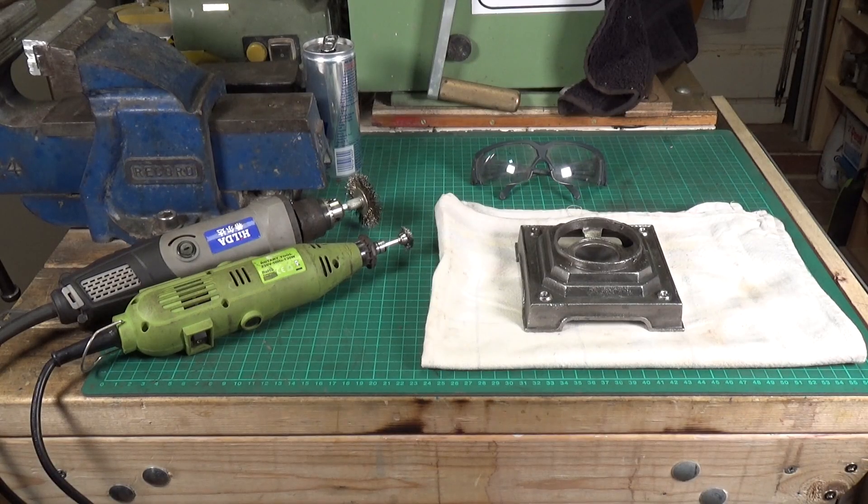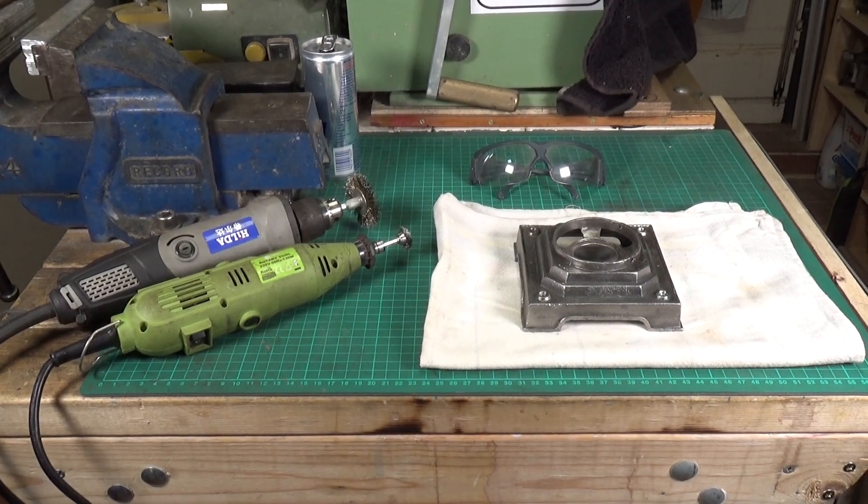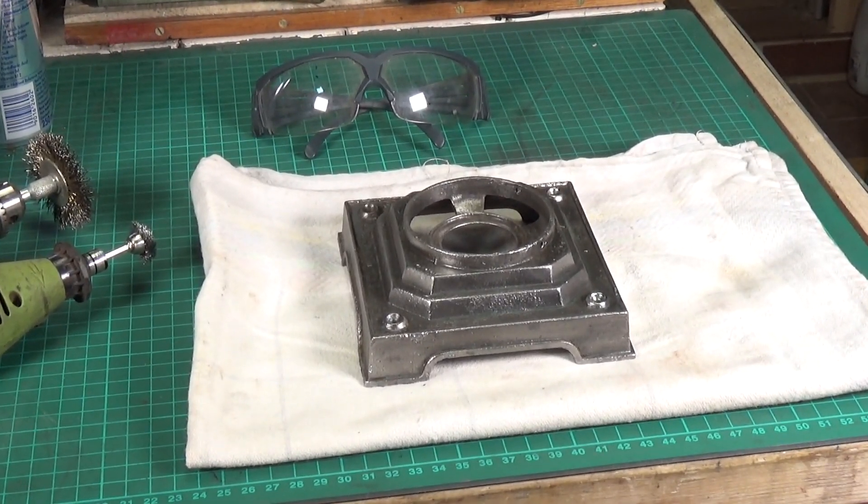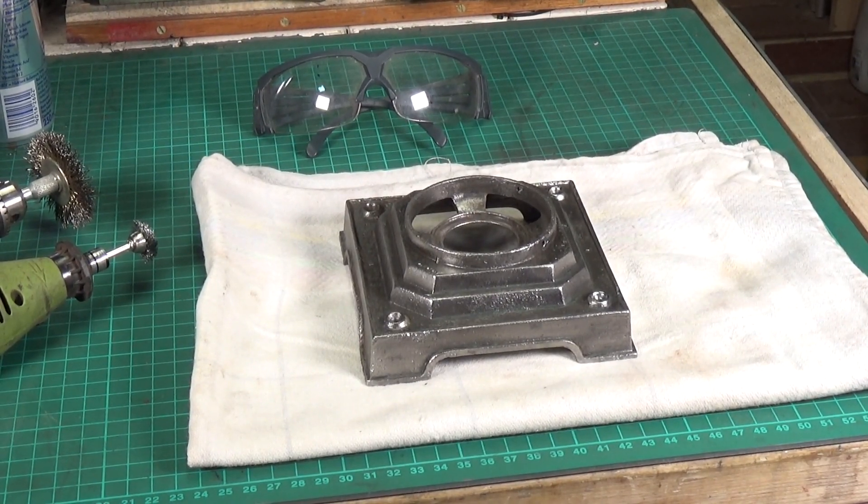After some significant work with various wire brushing tools, the base is now ready to be painted and has come up very well indeed. I'm well pleased with it — you just have to be prepared to put the work in and go steady.